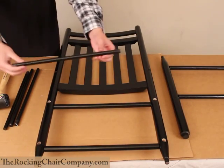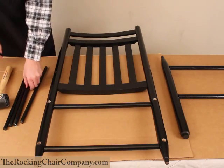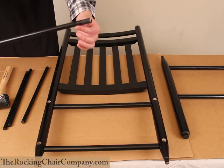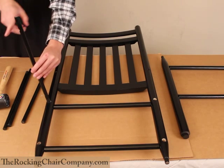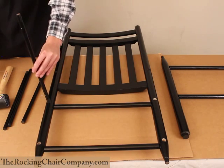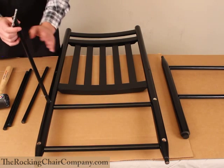Important note: we have two different types of spindles here. We have two with no holes — those go on the bottom. And we have two with pre-drilled holes with an indention on one side. We want the indention to be pointed towards the outside of the chair, pointed outward like so, because we're going to be drilling upwards into the seat.